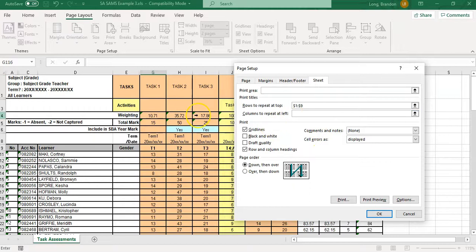If you have multiple pages going to the right and you want to keep the names visible on the left of each of those pages, you can do the exact same thing with 'Columns to repeat at the left'. So if your sheet is printing across multiple pages sideways, you might want to set those columns so that you always have the names on the left-hand side of every sheet.